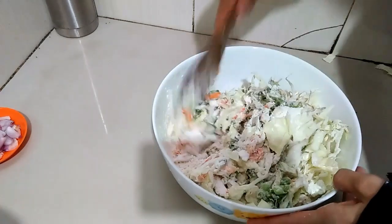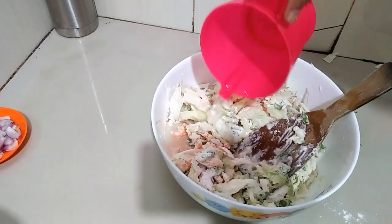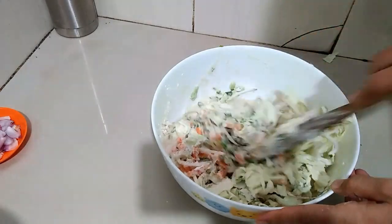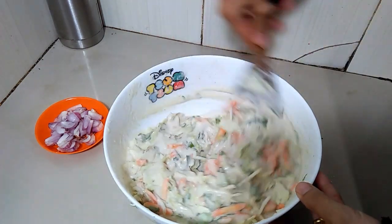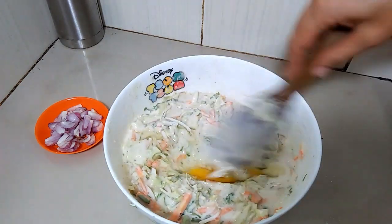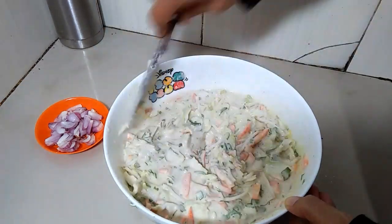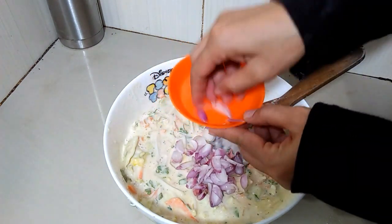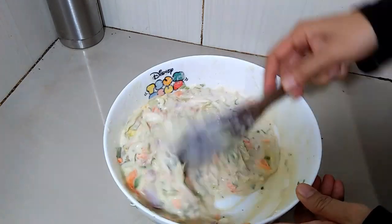Tujuan air es ini biar bakwanya semakin crispy walaupun sudah dingin. Kalau sudah tercampur merata dengan kekentalan yang pas, masukkan 1 butir telur ukuran sedang — ini tujuannya untuk melembutkan. Tambahkan juga 5 siung bawang merah yang sudah diiris tipis-tipis. Ini bisa di-skip kalau tidak suka, tujuannya biar bakwanya semakin gurih dan ada aroma bawang goreng.